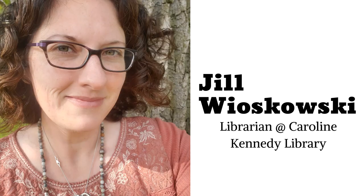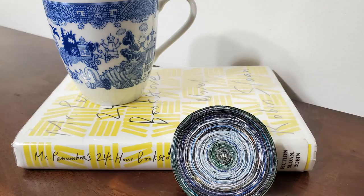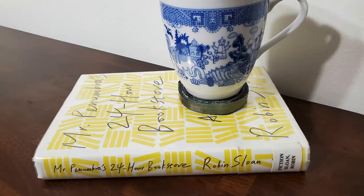Hello, I'm Jill Wyskowski, librarian at Caroline Kennedy Library. Right now we're all stuck at home due to COVID-19. How will you spend your time? I'm into crafts that repurpose or upcycle items that typically gather in drawers or we drop into our recycling bins. In this episode of Handmade at Home, I'll show you how to repurpose a magazine you have lying around the house by turning it into a coaster in six easy steps — and I don't mean just setting a glass of water on it. Let's get started.